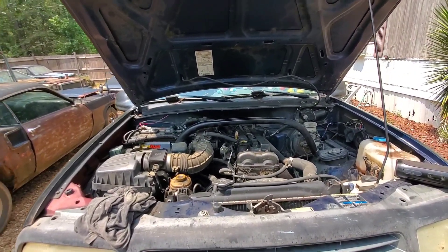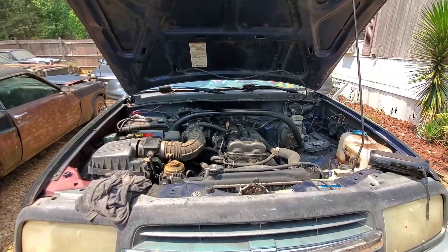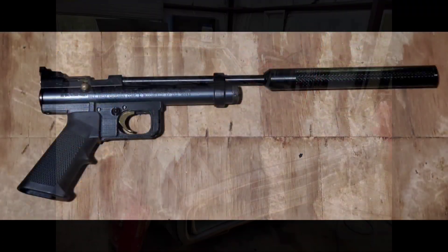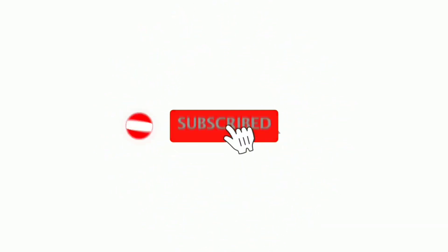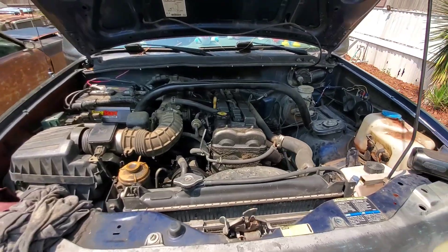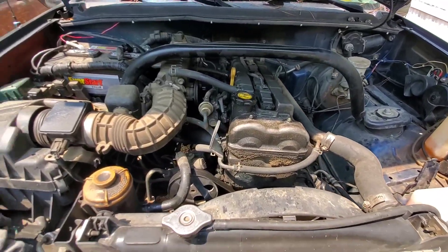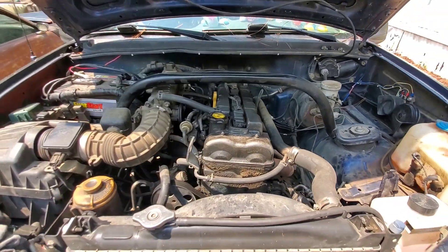We're not done yet with this thing — we still have a little more to do. Let's get started. We are immediately back with the tracker. Just got through putting an oil pan gasket on there. What we're going to be doing now is putting a valve cover gasket on here because there's a lot of residue on top of this engine, which would imply that we probably have a valve cover gasket leak.